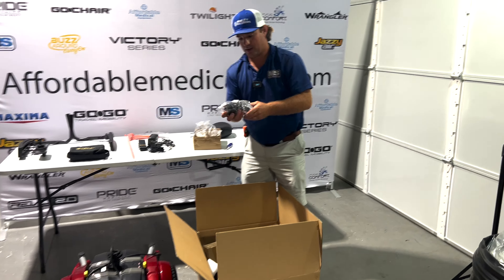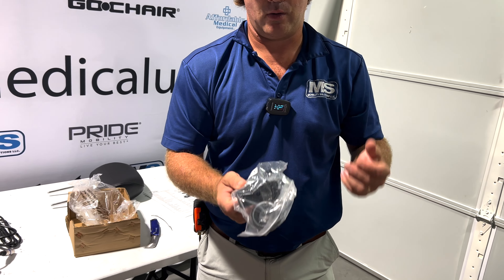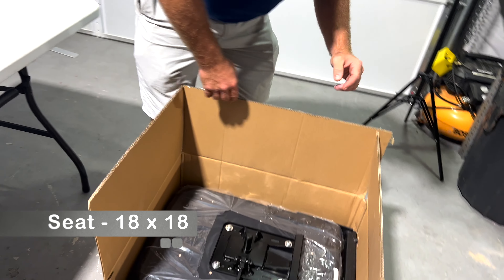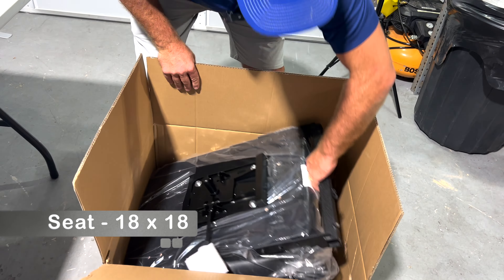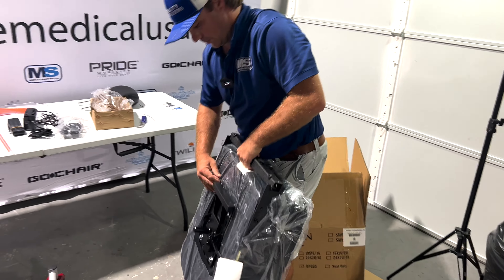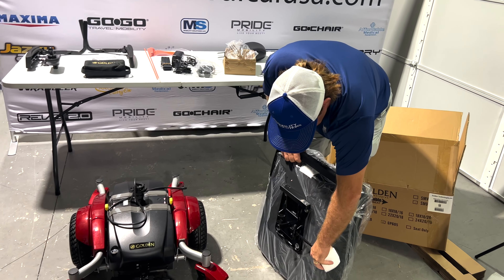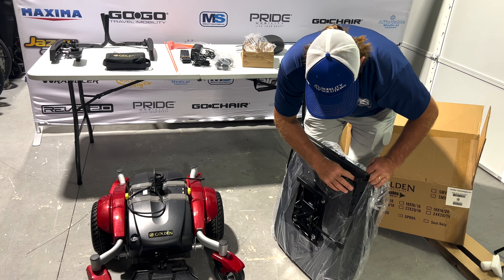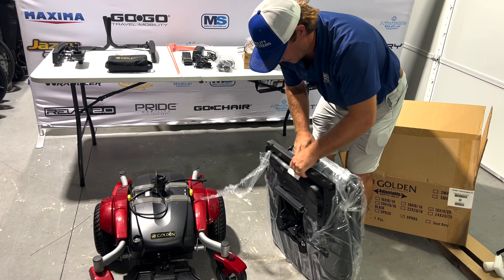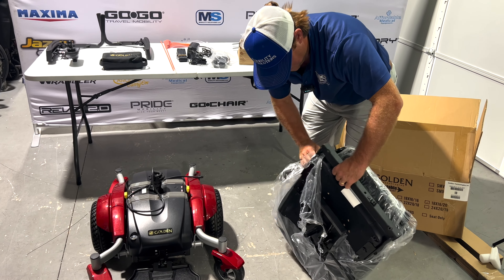This is going to be your receiver for the back. You are going to have to bolt this on if you're going to be using an oxygen tank holder or some different things. Here's your seat — this is the 18 by 18. There's four different types of seats. You can change the depth of these seats. If you're left-handed, you can get the swivel part of it moved to the left — just let us know. We can order it that way or before we ship it out, we can change it over for you.